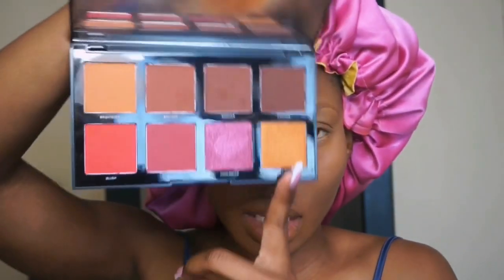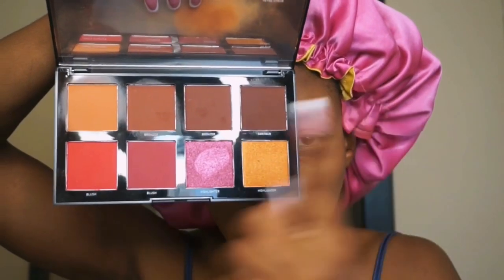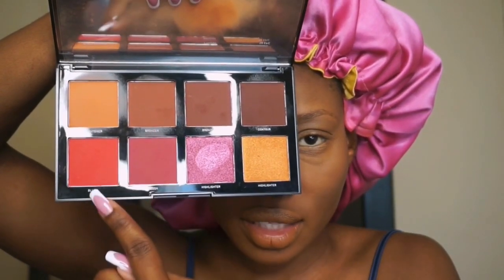I'm going in with powder, bronzer, and blush as my three contouring powders, all from the Morphe face palette. I use the contour shade, the bronzer, and the blush, going over where I've placed all my previous contours — including the cream contour — as well as my nose. That completes the full face.